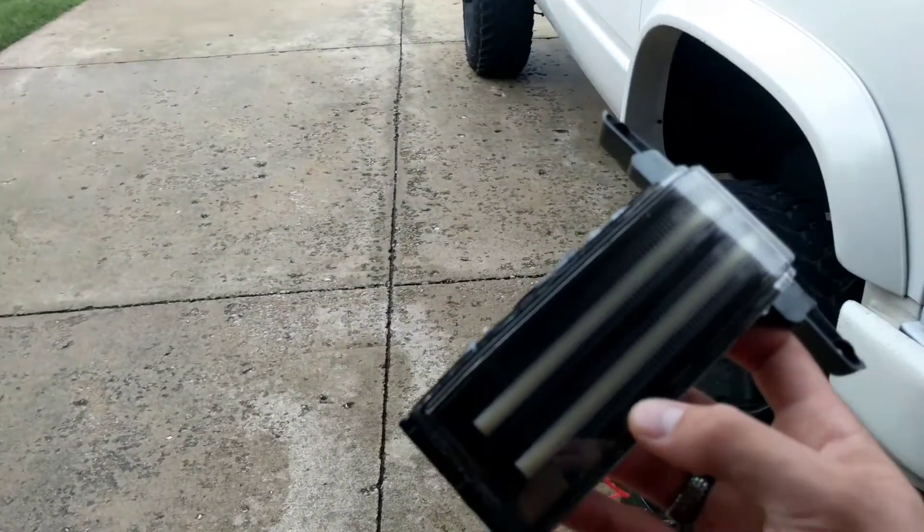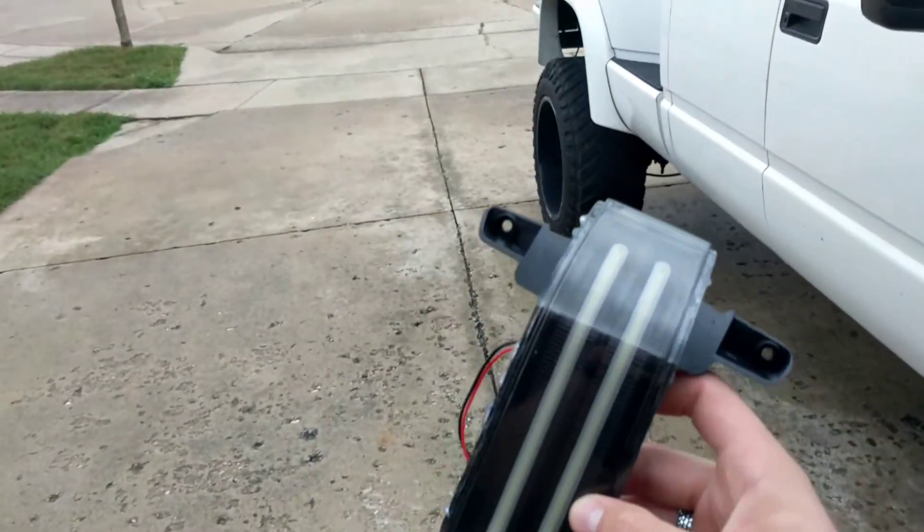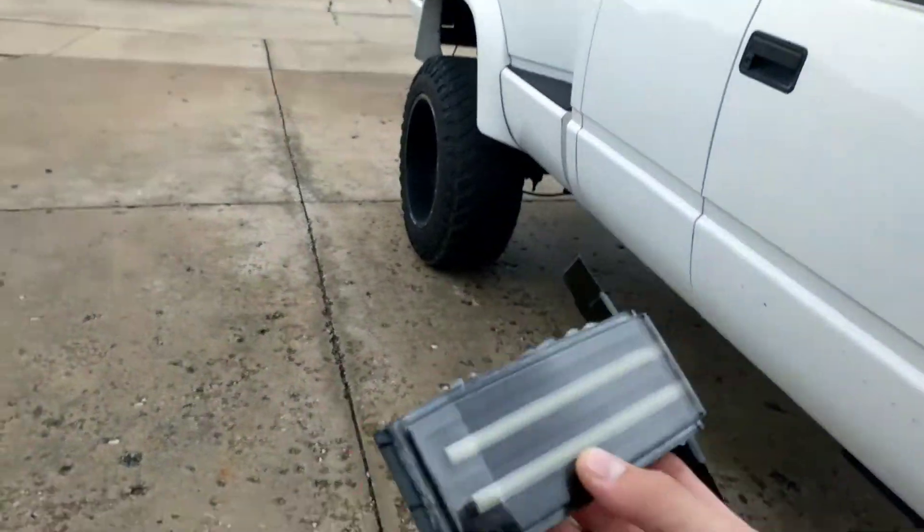I've done an explanation on the pre-built switchbacks before, like a video ago, but I've got a few things to add here.